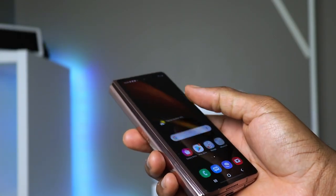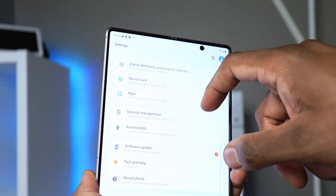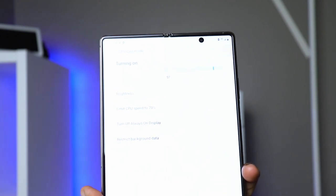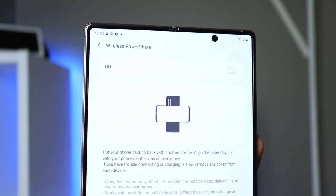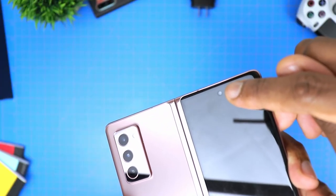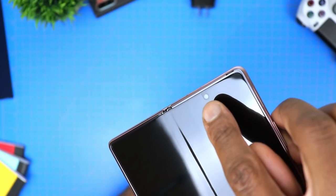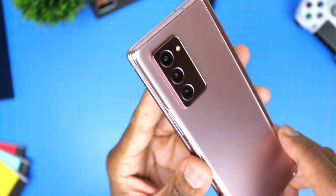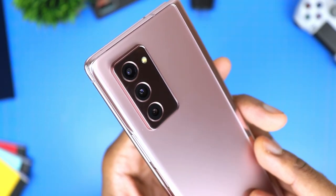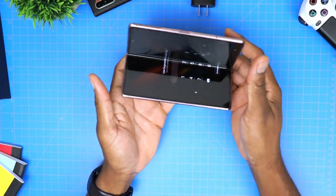It's running the amazing Snapdragon 865 Plus, the phone is 5G capable as you'll notice per the name, and you get a 4,500 milliamp-hour battery which according to some feedback seems to be enough despite the screen sizes and specs. The phone is wireless charging capable and also reverse wireless charging capable. As far as cameras go, you just get a wealth of cameras. The front display has a 10-megapixel hole-punch camera, then another 10-megapixel hole-punch camera on the main display. The rear camera module includes a 12-megapixel ultrawide, a 12-megapixel wide-angle, and a 12-megapixel telephoto camera, offering up to 10x digital zoom. I will get to fully test the camera and share my thoughts on that.